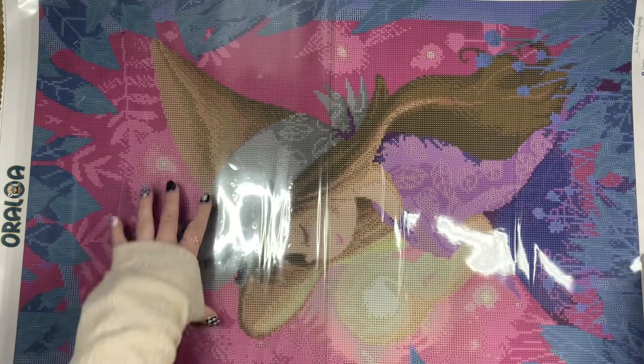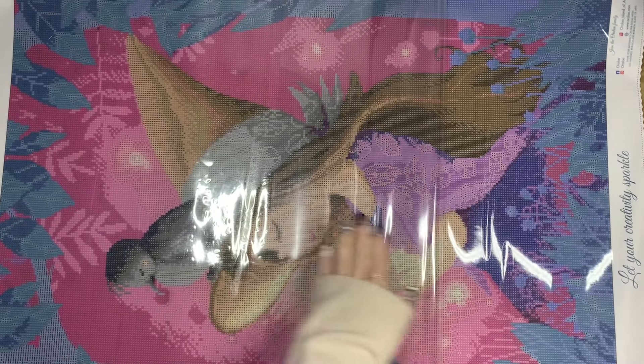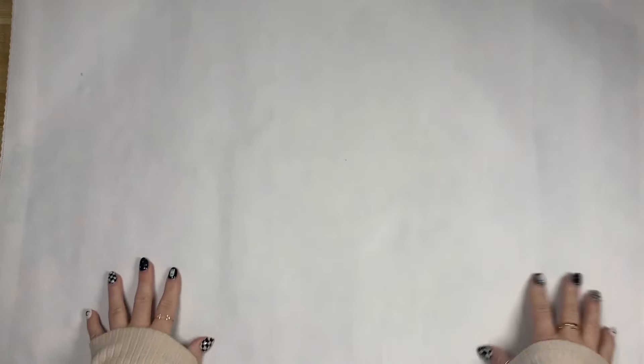I'll do that with the bottom as well — fold it about halfway and give the bottom of the diamond painting a little bit of a pull, then lay the clear cover back down. Flip this over and you can see those little air pockets are all gone, so this kit is good to go.